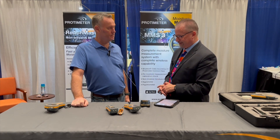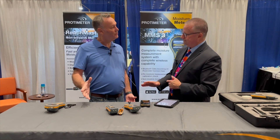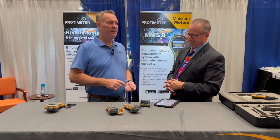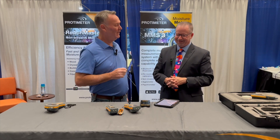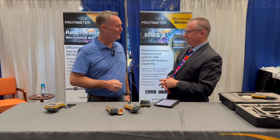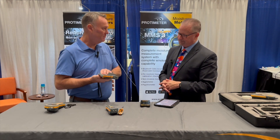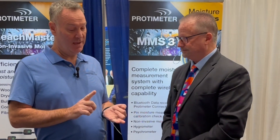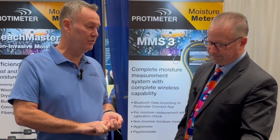Protometer is well known in the industry. The feedback we get at trade shows is people picking it up and saying, 'I love your products.' We always have to innovate — adding Bluetooth, listening to the customer, changing the battery size, changing the back, adding audible alarms and display settings. The major features we've added to the Survey Master are an adjustable display, audible alarm, internal calibration for both pin and pinless modes, and Bluetooth. Those are the major changes.